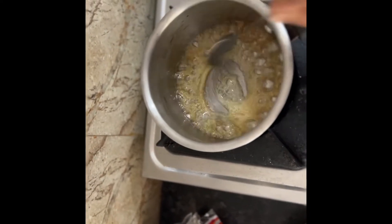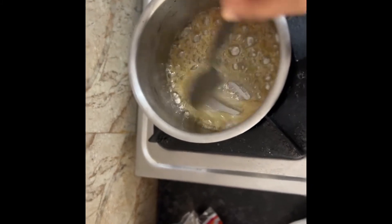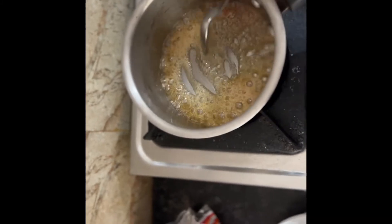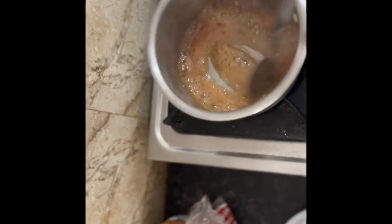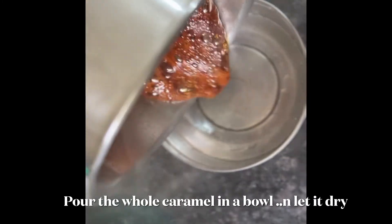I'm going to make a bag of our original style. I'm going to make a brown in my product. Let's start the brown up. I'm going to make a texture to this. I am going to put the caramel in the bowl.